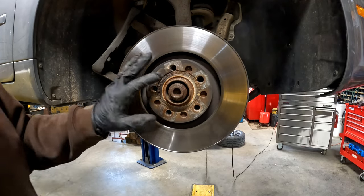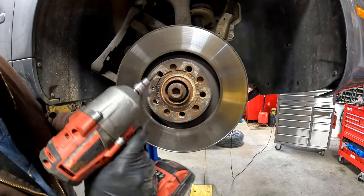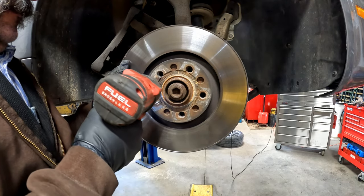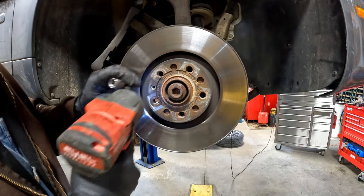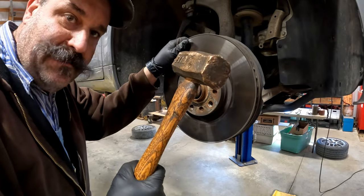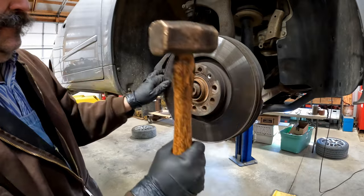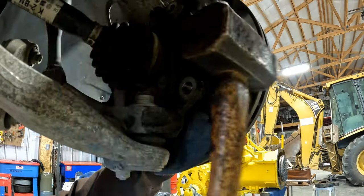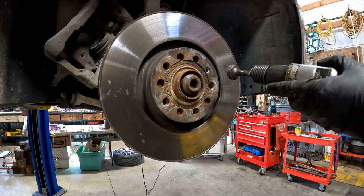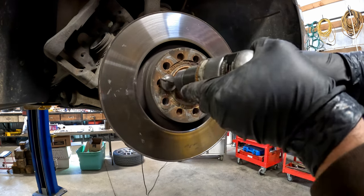This is another area where rust can really be a problem. You're going to need a T30 Torx to get the retaining screw out of the rotor. I find it very useful to use an impact if you have one — if not, you can tap on it with a hammer. We got lucky in this case. The rotor is still stuck, so I'm going to give it a couple of wraps with a brass hammer to see if I can break it free.